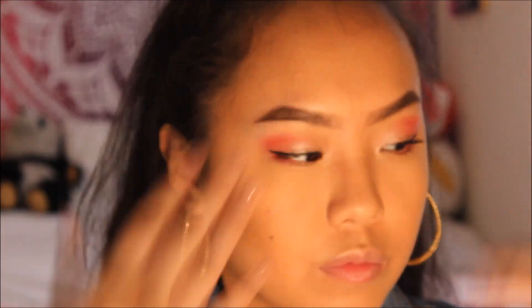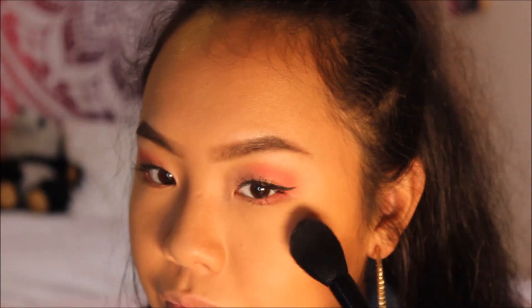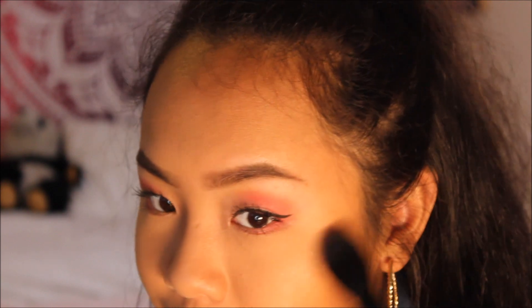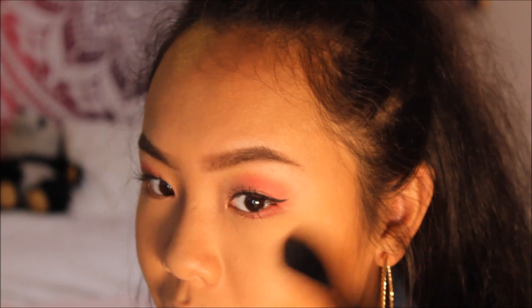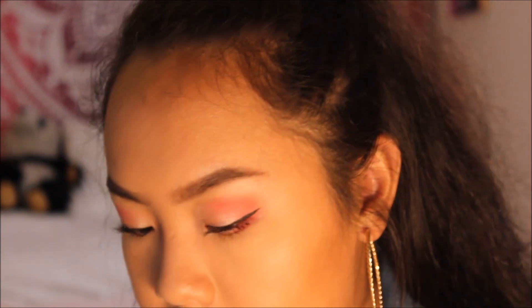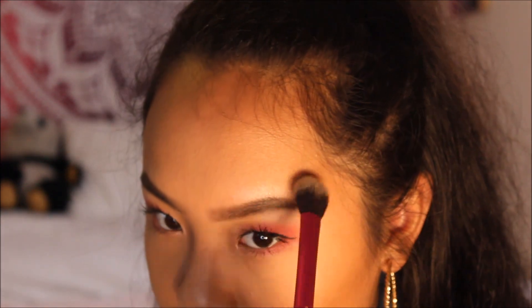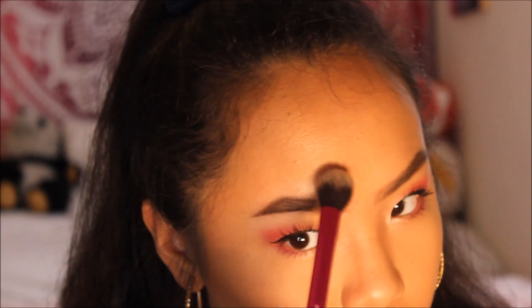Now I set my face with the Milani Make It Last setting spray. For the second to last step, I go in with the Essence Nude Highlighter to highlight the face. In the picture she doesn't have a super bright highlighter — it's more of a natural glow — and this highlighter definitely gives you that. I also take a smaller highlighter brush to focus it on my brow bone, nose, chin, and cupid's bow — the whole shebang.